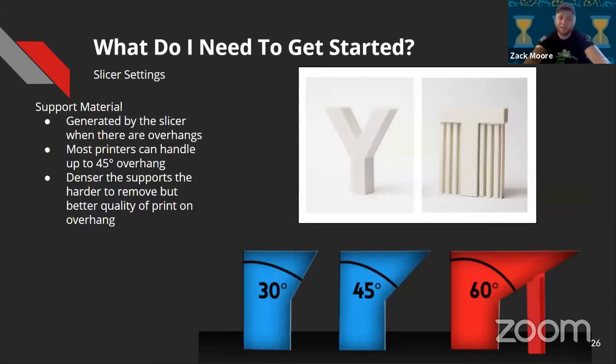Support material — anything with overhangs greater than 45 degrees will want support material. It's helpful for getting a stronger part with overhangs, but if you can design for 3D printing and minimize those overhangs, you'll have higher quality parts. The denser your supports, the harder they are to remove but the better the quality of layers on top of them. Lower density means less material waste and easier removal. 30 to 45 degree overhangs are normally fine; at 60 degrees, the slicer will start putting support material in.